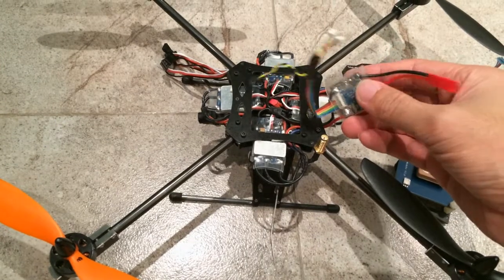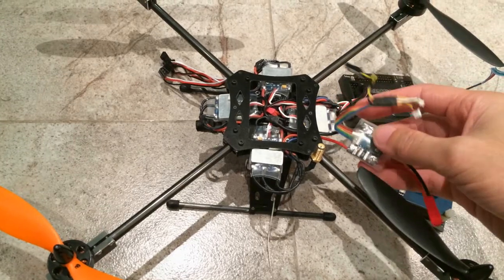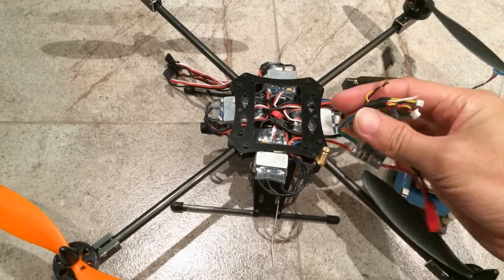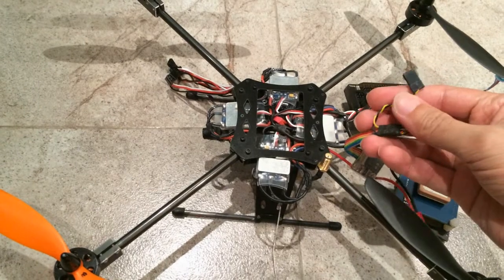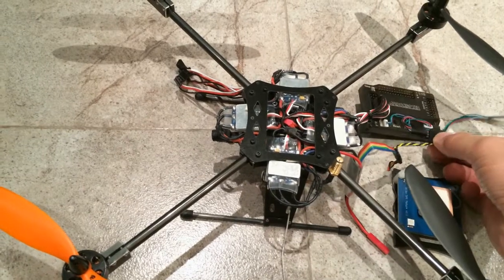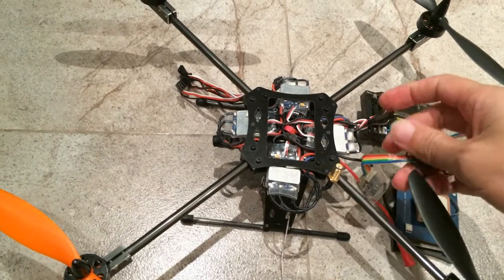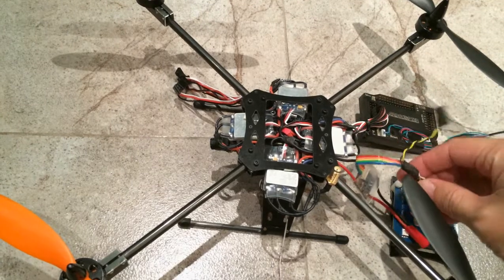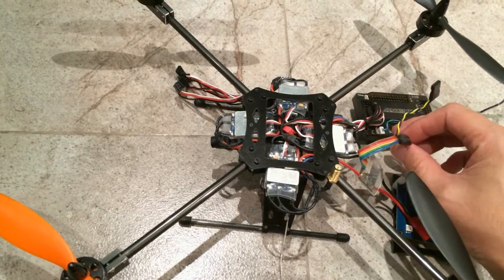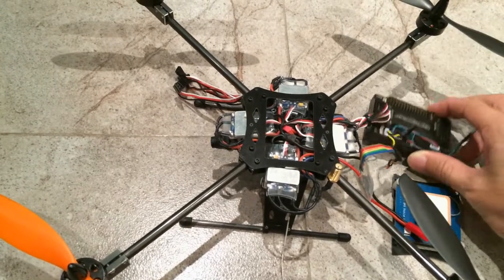Now the thing to note is this really is a current sensor, it's not a power module. So it does not feed any power to the flight controller or the GPS. In order to solve this issue, I created a pigtail here. This pigtail will be plugged into the ESC rails over here, and basically that draws the 5V from the ESC all the way down to the PM port, which plugs into the PM port here of the Arducopter. The power enters the PM port and powers the Arducopter and the GPS.